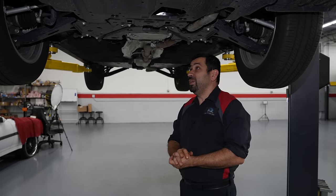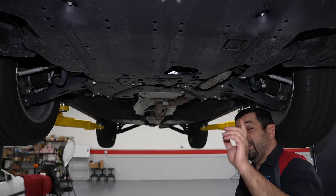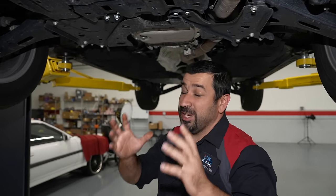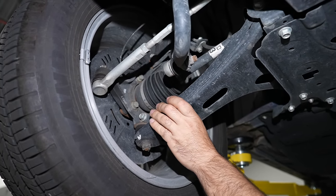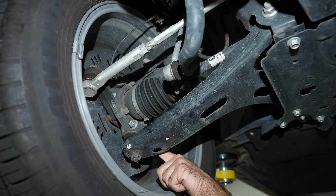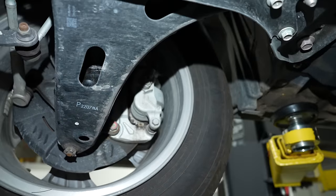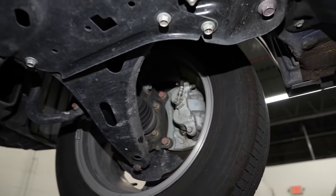Looking underneath the 2024 Subaru Crosstrek, everything is covered up in the front, though there's a small opening for the drain plug and oil filter access at the top. Covers are actually there to protect things — that's a good thing. The front suspension features a steel lower control arm with a ball joint in the knuckle that's replaceable separately. The knuckle is steel, not aluminum. You have a two-piston caliper in the front with a typical MacPherson strut design — rugged, simple, no frills.